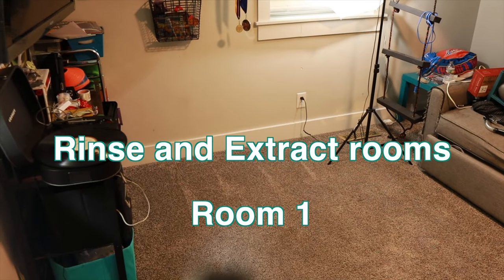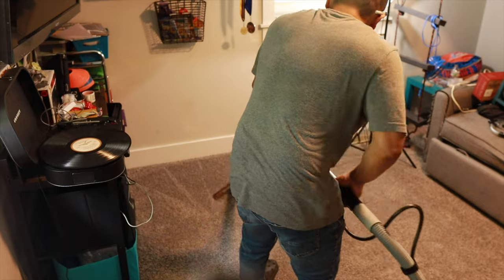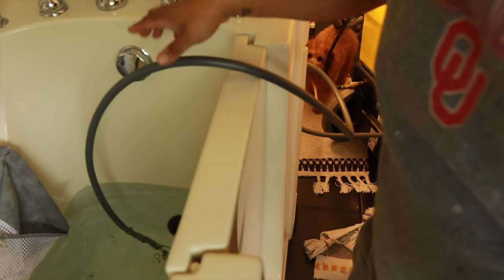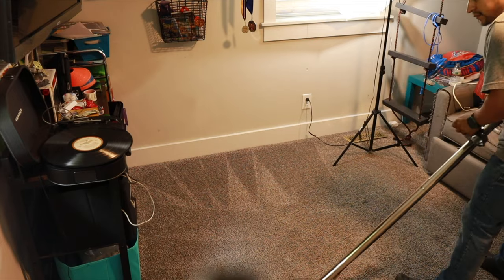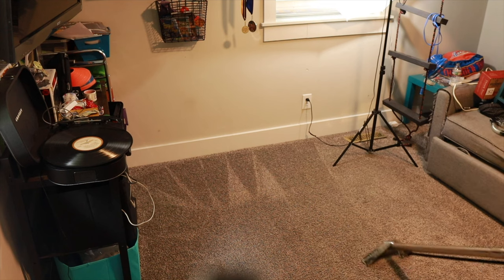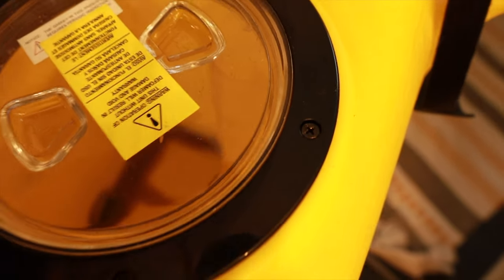All right guys, so the tank — we filled it with hot water from the tub. You stick the hose into your tub and it pulls the water through the line. I'm running only clean water through — no soap. From a couple sources I read, it's better to pre-soak and then run clean water through the tank to extract only clean water. So I'm spraying clean water and extracting as I go. Let's check the tank — it's got a little bit in there. Let's keep going.